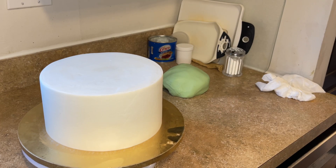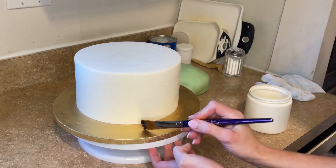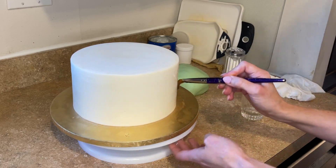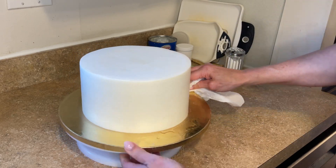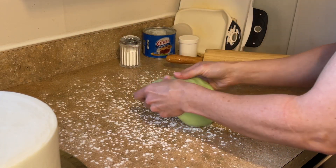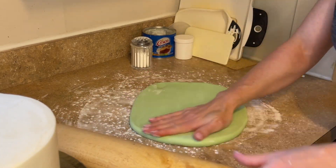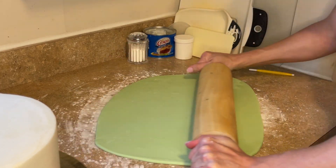Now I've got my cake out of the refrigerator. That icing is hard and solid. I have some piping gel and I'm just going to wipe a thin layer of piping gel around the side of the cake, then dip that brush in some water to thin it out. I'm going to cover this with the fondant. I'll clean that cake board, sprinkle down some cornstarch, and roll this out. I have a video where I go into detail on how I cover cakes with fondant, and I'm going to link that in the description.